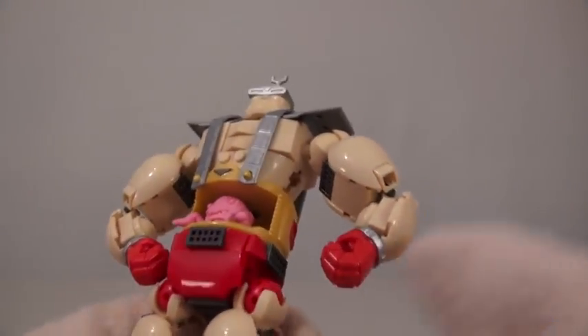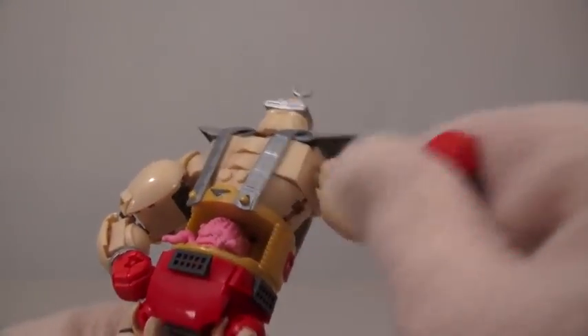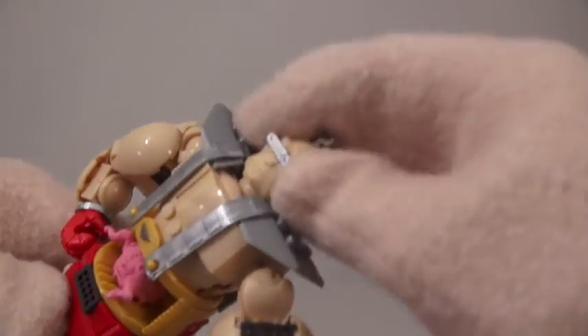Also, Crane's body is super poseable. His arms move, his legs move, and even his head moves.